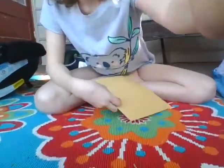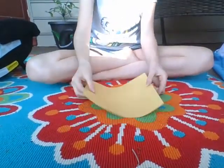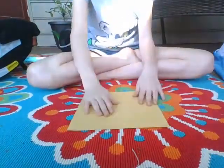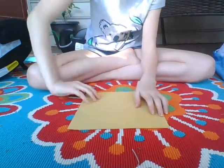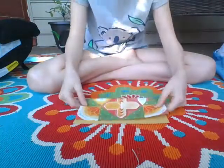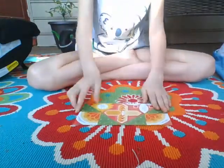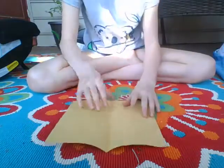First, put it on the flat side. Let me put the camera more down so you can see what I'm doing. Put it on the plain side and then you're going to fold it this way first. For any side, you're gonna fold it in half, then open it again to make a crease. Then you're gonna fold it again but the other way.